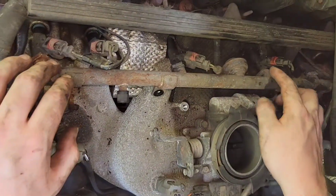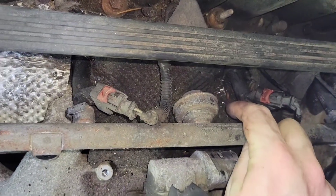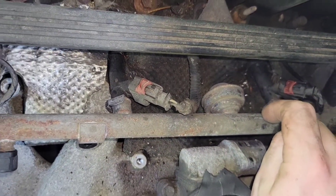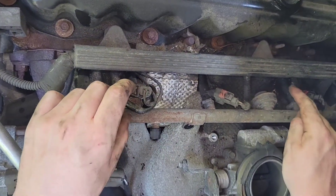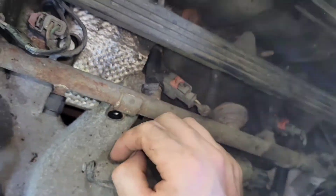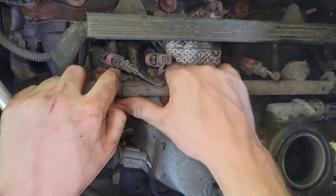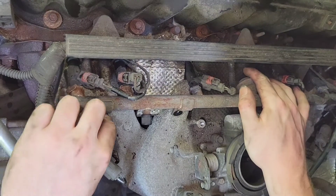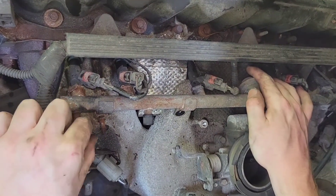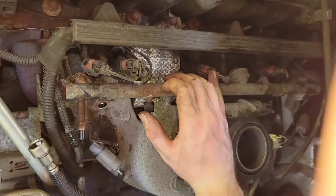We've cleaned up quite a bit of the gunk — there's still a little bit, which is inevitable when dealing with 20-year-old vehicles, but we'll do what we can to keep it clean. I've sprayed a little bit of WD-40 right on top of all of the injectors and we're getting ready to pull the fuel rail out. Found one more bolt, so we'll be back.